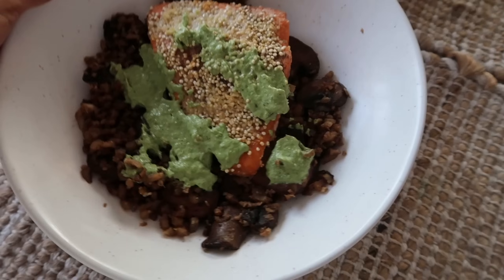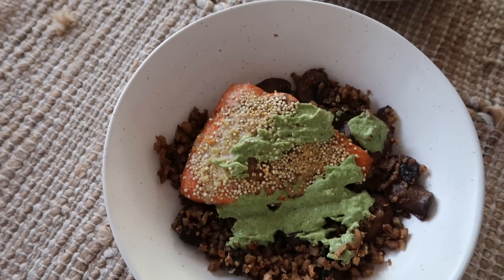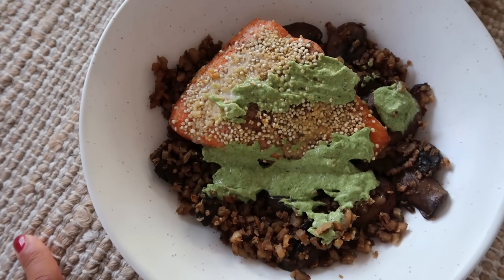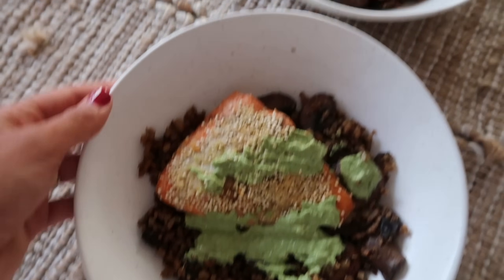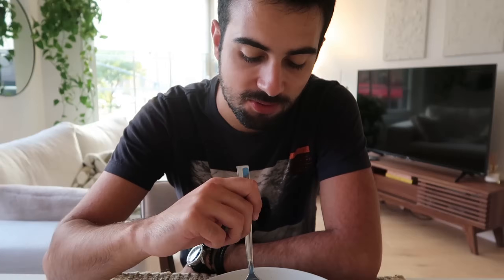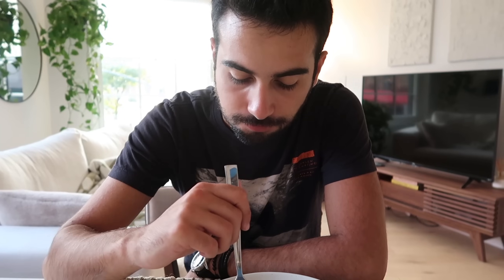Here is the finished product for dinner — this was very quick, less than 30 minutes. I did a mushroom cauliflower rice and then air-fried salmon with quinoa and a little bit of parmesan with leftover pesto on top. Taste test: salmon is really good — approved. The quinoa does add a good crisp.